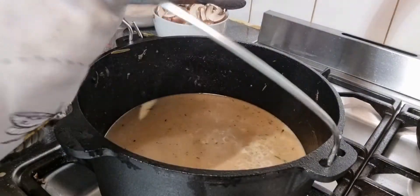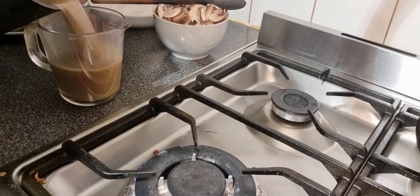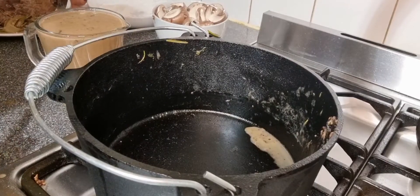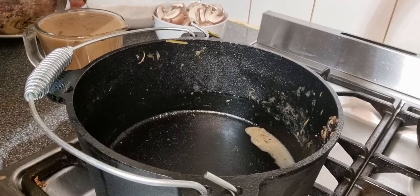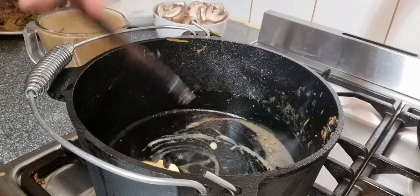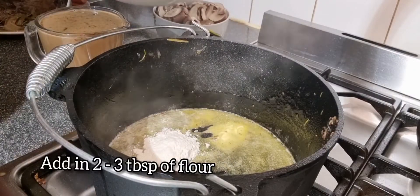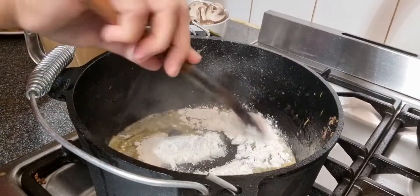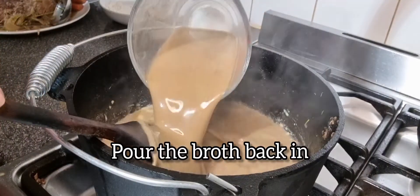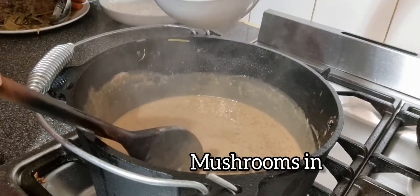Transfer the broth into a jug, add some water, then add about two to three tablespoons of flour — this will thicken the sauce. Pour your broth back into the pan, continue stirring, then add your mushrooms.